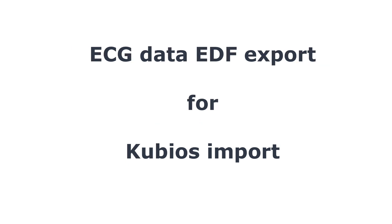A new feature we now have is EDF export, which is really handy for Cubios import — for example, if you want to look at the ECG data in Cubios. We will add other parameters later on.